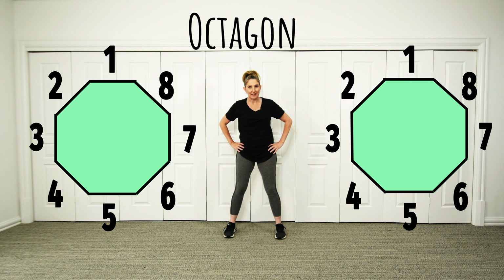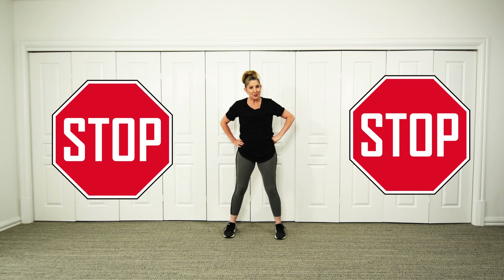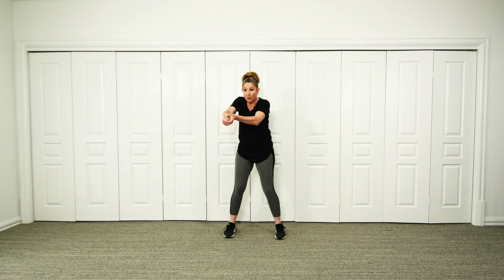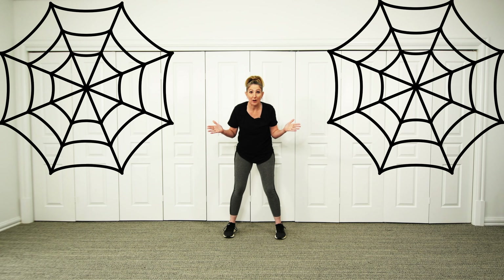That's a lot of sides! Do you know anything that has an octagon shape? That's right — a stop sign! Have you ever seen a stop sign at the side of the road? That's an octagon shape. And I know that sometimes umbrellas have an octagon shape as well. But did you know that sometimes a spider can spin a web that looks like it has an octagon shape? Can you be a spider with me?